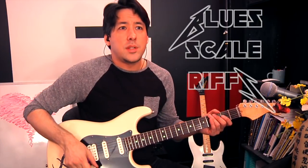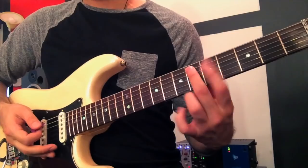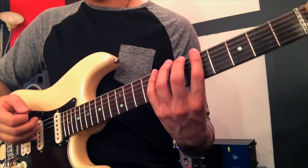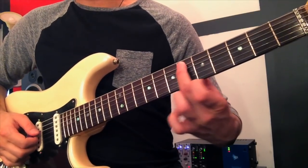A scale that James seems to like to use a lot in the early stuff is the blues scale. If you don't know that, it's the minor pentatonic with an added flatted fifth. That's interval talk — we're not talking about frets right now. A flatted fifth, in this case if we're in A minor, would be... that's a bad note right there.